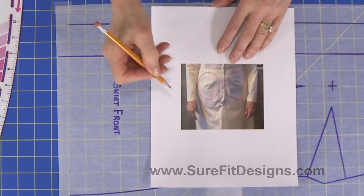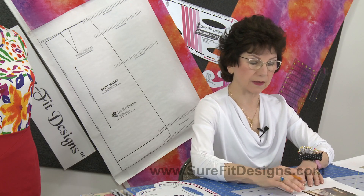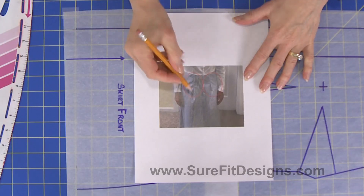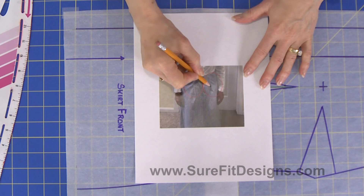On the left-hand side it's indented. That little poof and that indent means the skirt dart is too long for the body. And as we take a look at another one, this one very definitely is too long. She's very flat in the front and you can see how long the dart is and that it's all poofing.